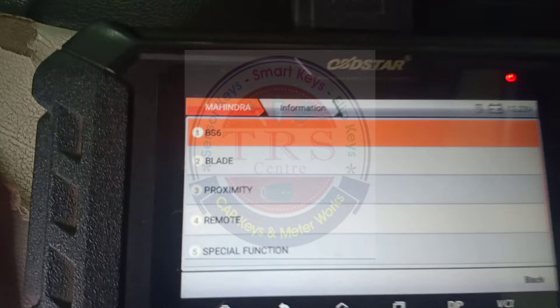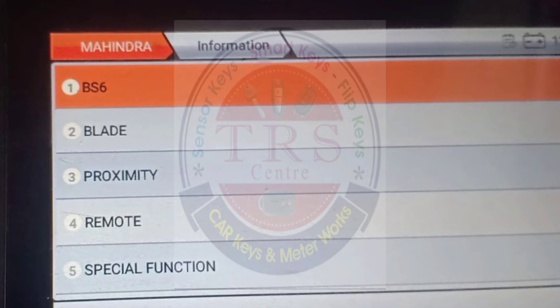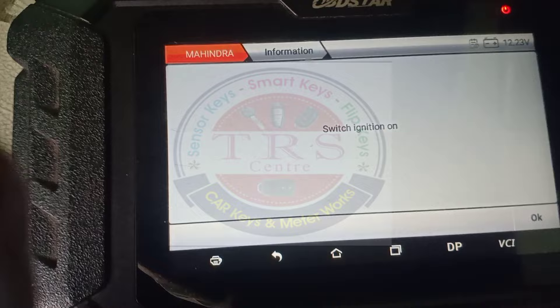We are presented with BS6, Blade, Proximity Remote, and Special Function options. Our vehicle is a BS4 vehicle and we are doing all-keys-lost programming, so we select the second option — Blade. Under Blade we have three options: Auto, Vehicle, and Type. In all of these we can do key programming, but right now I am selecting Auto Identify so the vehicle will be identified automatically. The tool says switch ignition on, which I have already done, then click OK to continue.